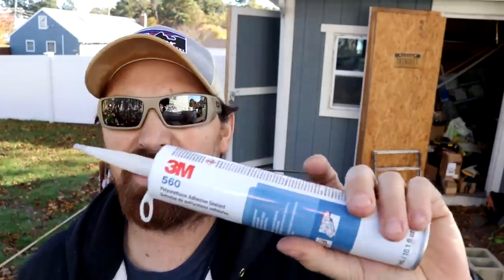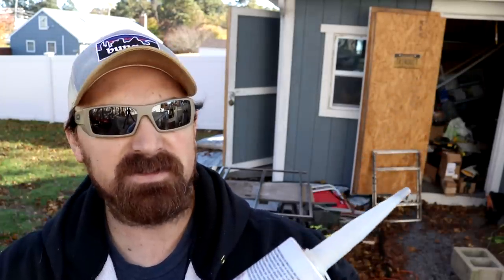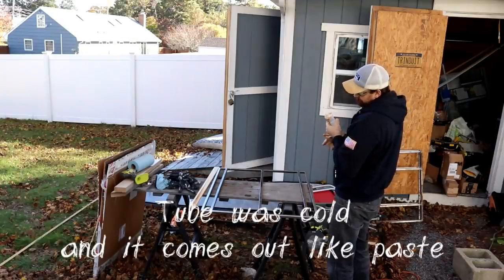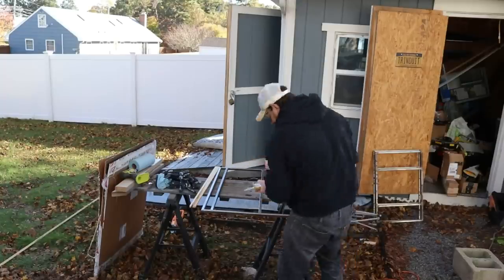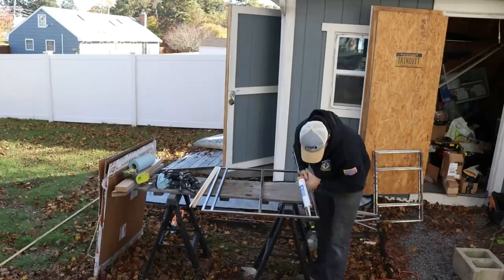I'm using a 3M polyurethane adhesive sealant made for panel bonding — it's the 3M 560. It's very high strength and has a 50-minute cure time. It's super hard to squeeze out, it's so thick.